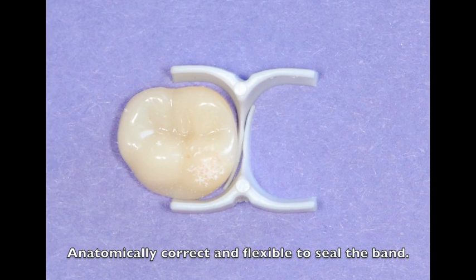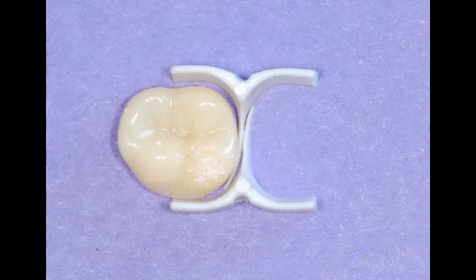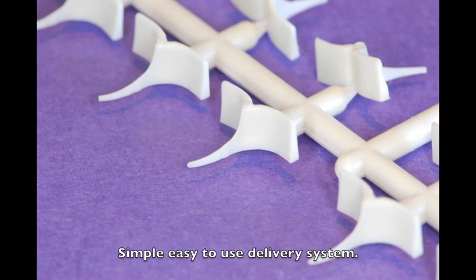The ABC wedges are available in four sizes and available in left and right configurations. They are extra small, small, medium, and large. As you can see, they adapt well to the interproximal space. The tip is flexible enough to adapt to the interproximal surface. This creates a really nice tight seal, preventing any material or flash from extending beyond your preparation. The ABC wedges are simple to use and come in a convenient delivery system.